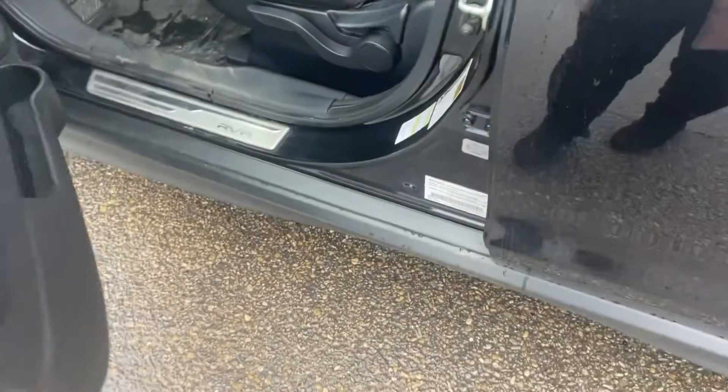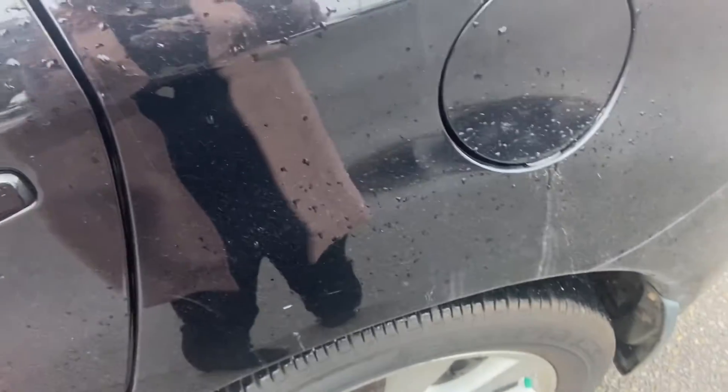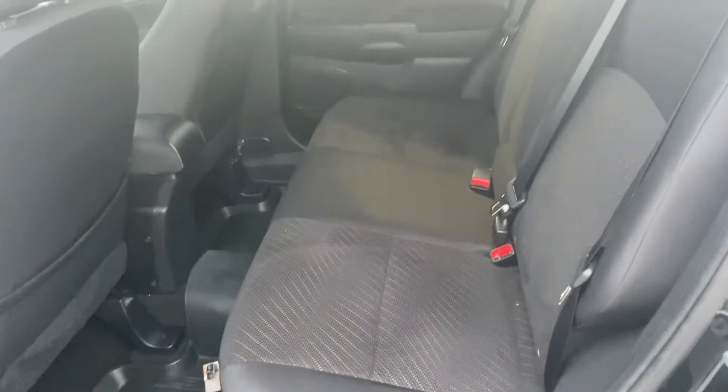We're going to go ahead and hop in. As you can see, this does have your keyless entry, and it does have an aftermarket remote start on it as well. You do have all-weather floor mats in the front here, as well as throughout the back. This is your back seat — it is an all-cloth interior. You have your power windows here.